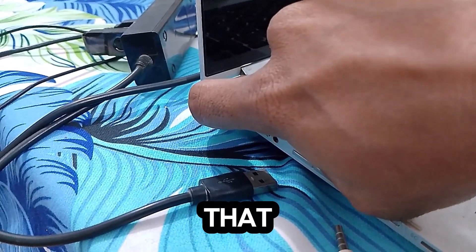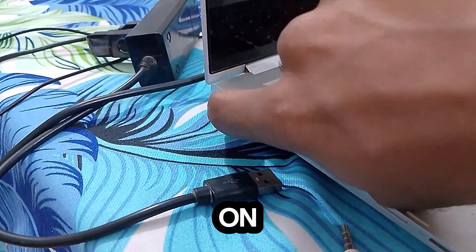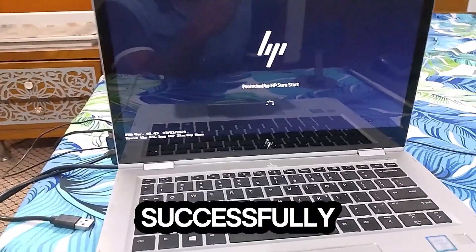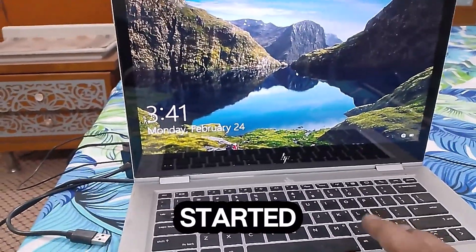Once you've done that, after 30 seconds simply turn on the laptop. As you can see, this time the laptop has successfully started.